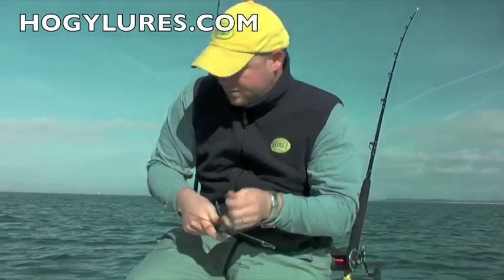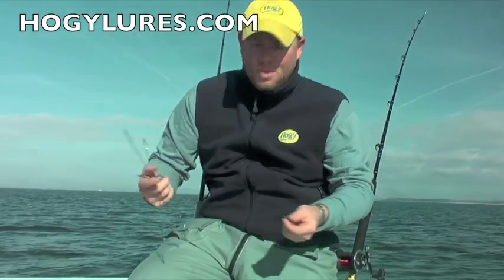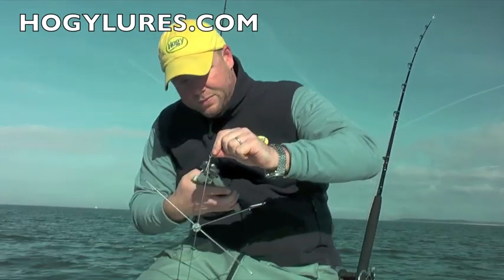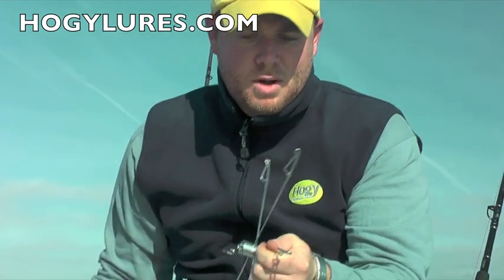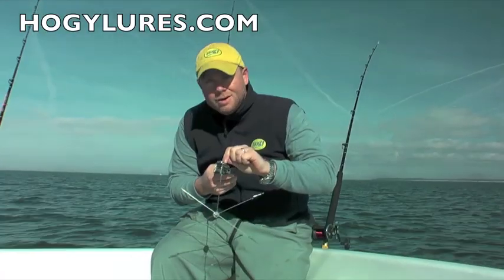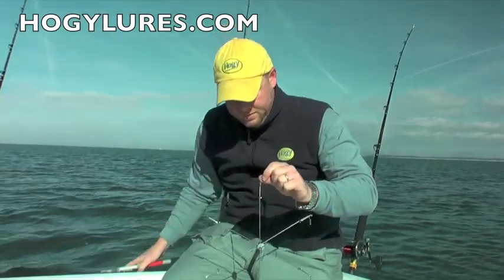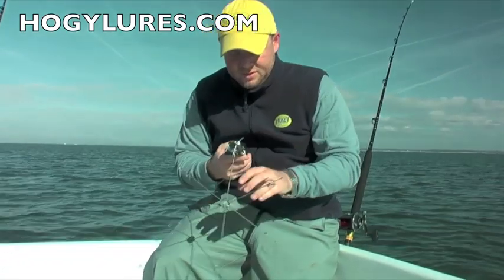You can see how easy this is to do. We're doing this right on the bottom while we work. We're going to hang the keepers on the umbrella rig. That's it. Keeper number one, number two, number three, four, five, six.